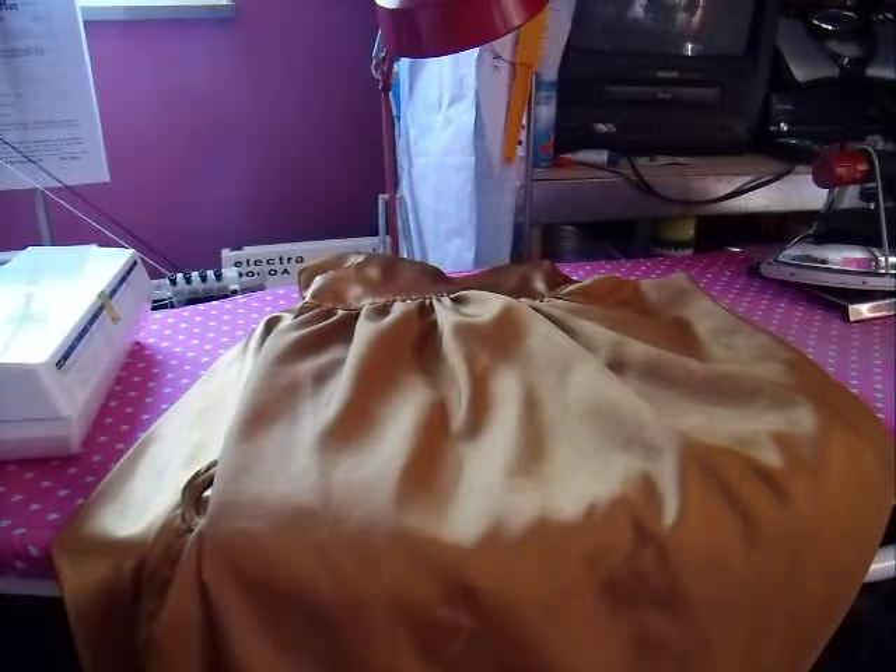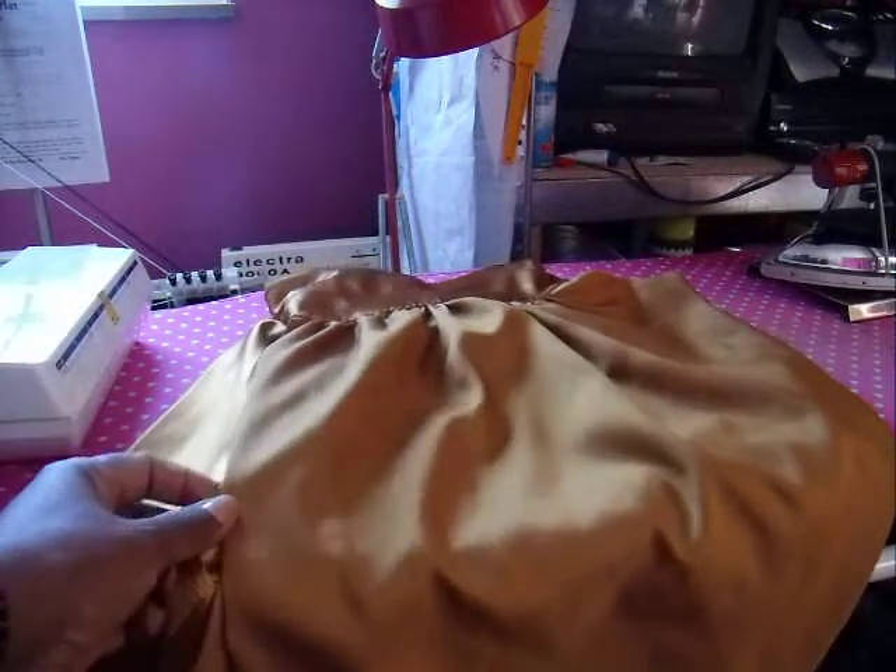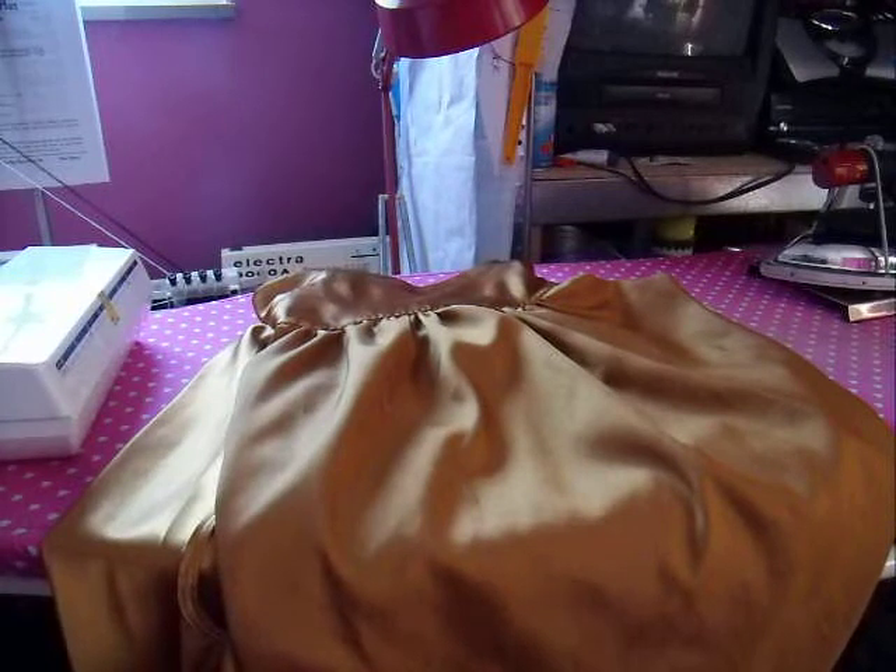This is going to be my feeble attempt at making a practice video. This is McCall's 6550. It's a blouse.